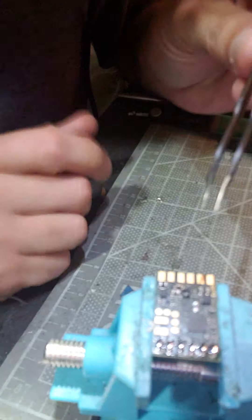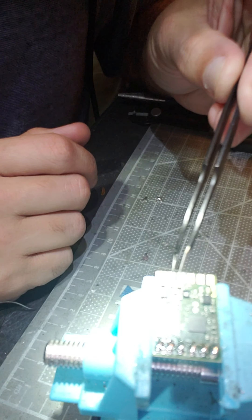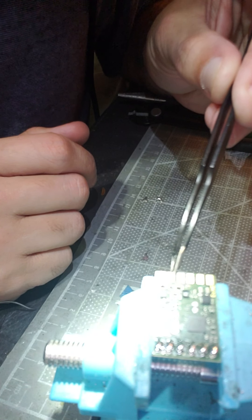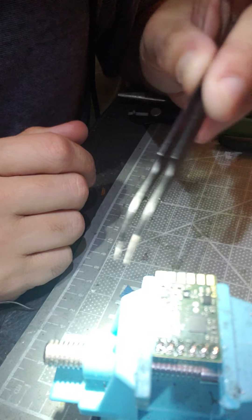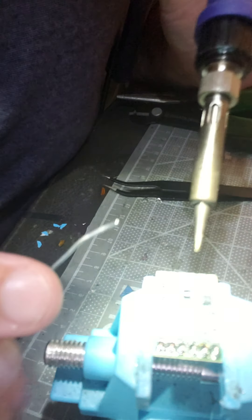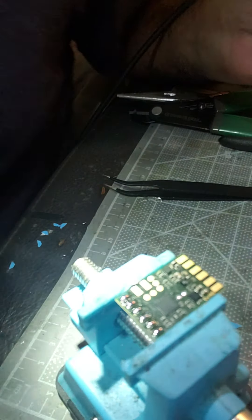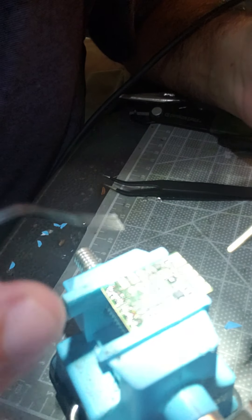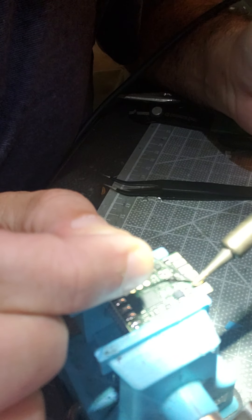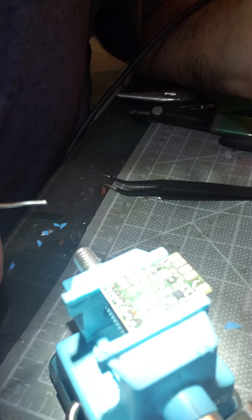This one right here is your data for your NeoPixel. Then you've got speaker, speaker. Then you've got positive and negative — negative is always towards the corner of the board. Let's go in there and apply some heat to the pad. Boom, nice and easy.